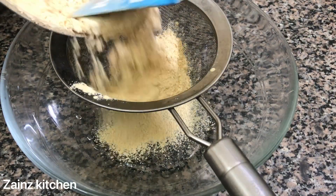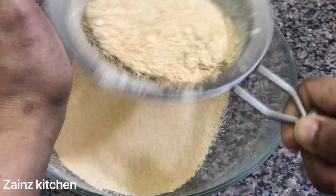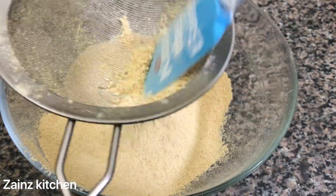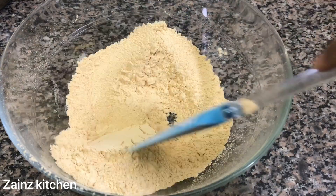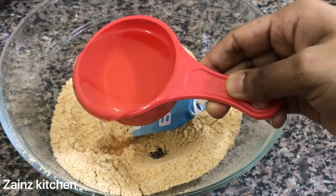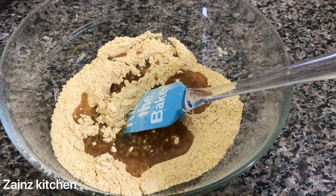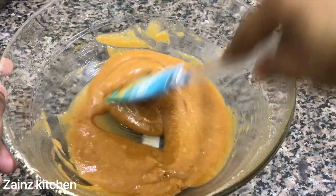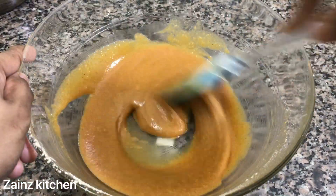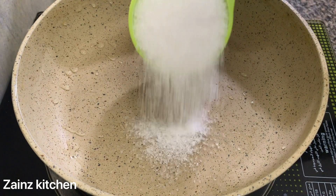When you cut it out, it will be smooth. Now I am going to mix it in a bowl.